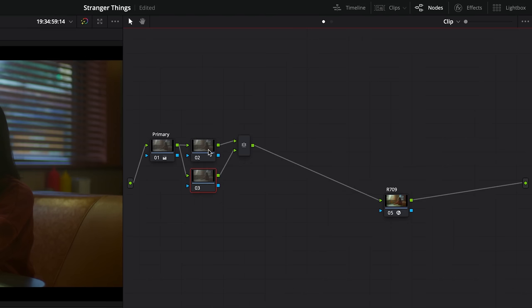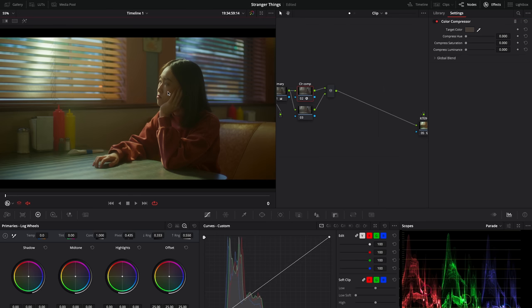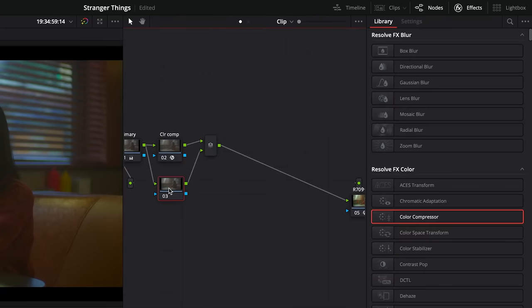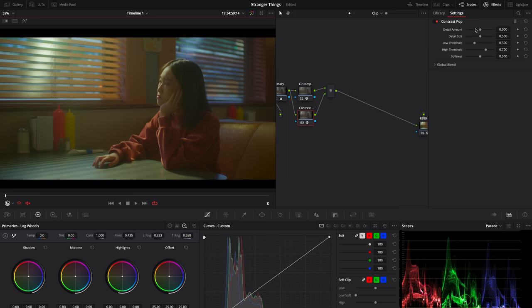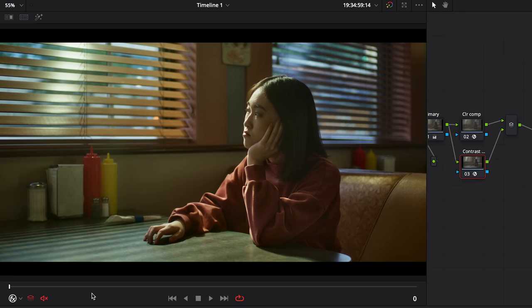Now we're going to use a little trick to increase the contrast without affecting brightness. We're going to add 2 parallel nodes and place the color compressor effect on the first one. With the eyedropper, we're going to select the tint of the woman's face, then set Compress Luminance to around 0.200 — you can see on the scopes how the colors are squeezed. On the second node, I'll apply the contrast pop effect and adjust the details amount to around 0.200. We don't lose any luminosity and get a more robust image. This technique will sharpen the mid-tones without affecting the highlights or shadows — a bit like the mid-tones detail function, but totally controllable.